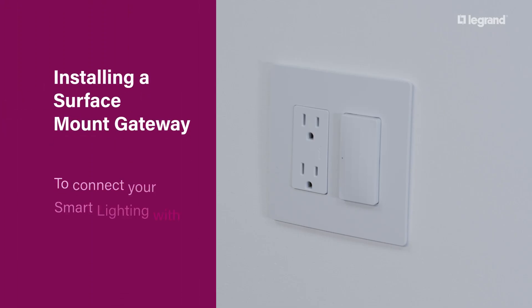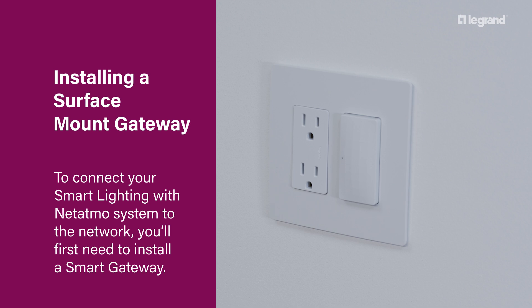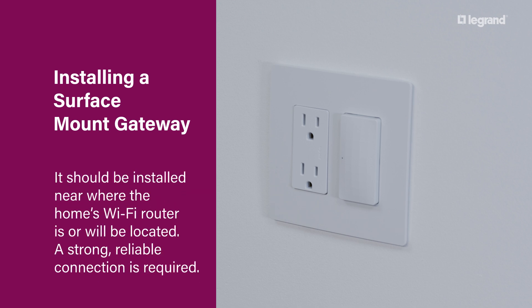To connect your smart lighting with Netatmo system to the network, you'll first need to install a smart gateway. It should be installed near where the home's Wi-Fi router is or will be located. A strong, reliable connection is required.